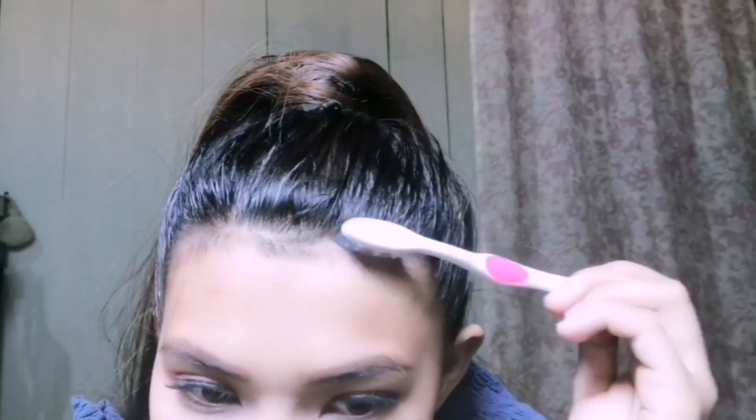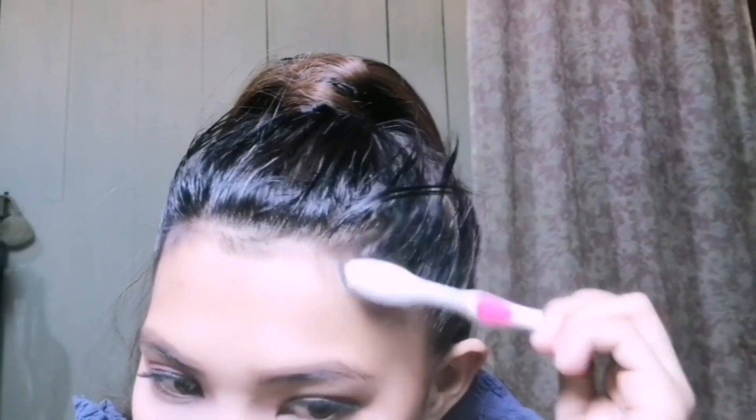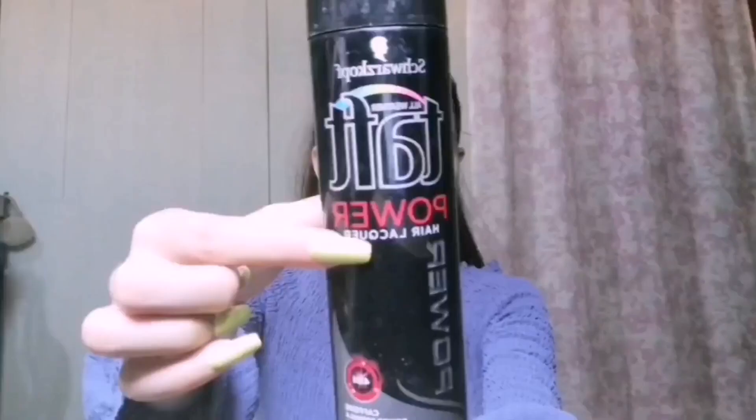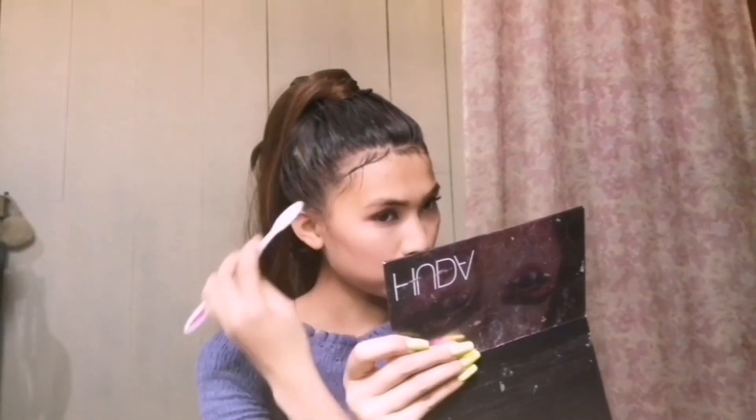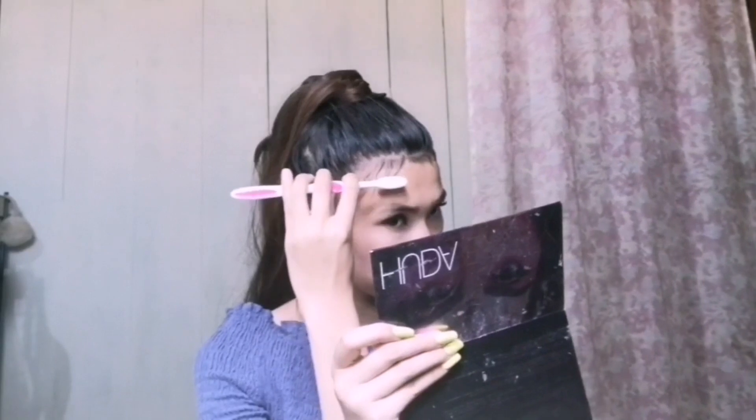Now I'm pulling down my hair edges, using gel on it. Now I'm using this tough hairspray and brushing it — we'll have to see how well it holds.